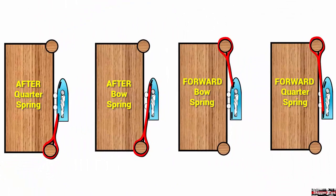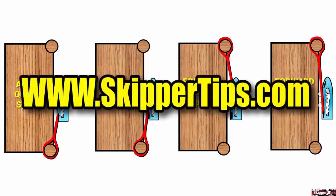Use these sailing tips to make docking your boat smoother and easier wherever you choose to sail or cruise. This is Captain John, and this has been another one of my video tips of the week. Find more sailing tips and techniques on www.skippertips.com.